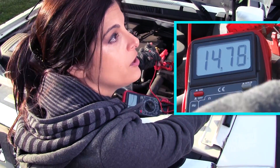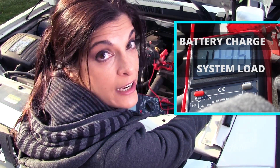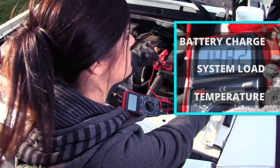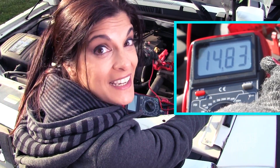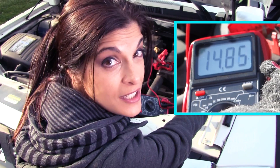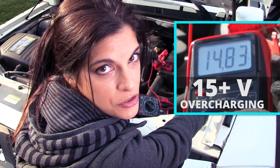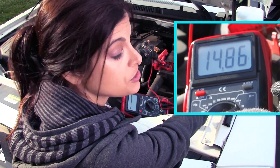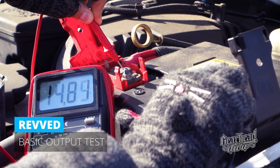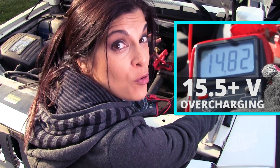This range can vary depending on where you live, the original state of charge of your battery, any load on the system — like the radio, air conditioning, or lights left on — and also temperature, which is huge. On a brisk day you'll see higher charging; in winter I see anywhere from 14.2 to 14.7, and some cars hit closer to 15, which can be normal. But if you get up to 15, that could indicate an overcharging situation — just as bad as undercharging, as it will damage your battery. With the engine revved to 1,500–2,000 RPM, you don't want a reading above 15.5, as that's definitely overcharging.